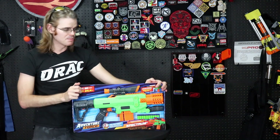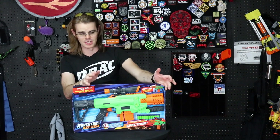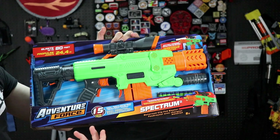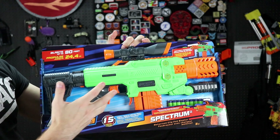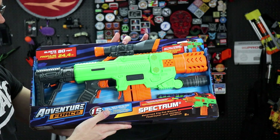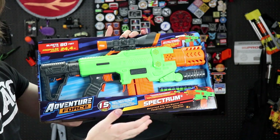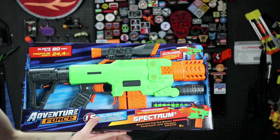The Adventure Force Spectrum has been heralded by other tactical nerfers as the Strife killer — we're here to find out. On the front we've got some interesting information. The Spectrum comes with 15 pieces. This nomenclature toward advertising pieces has never made sense to me, especially since you count darts as pieces, which is kind of silly. But if other brands do it, you have to compete on that metric on the shelf, because that's what some parents care about — big numbers.